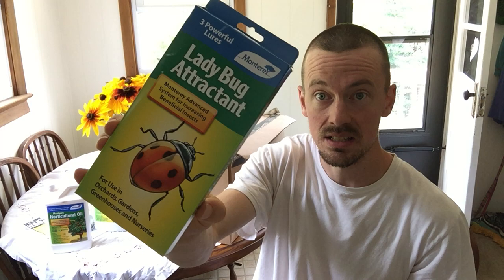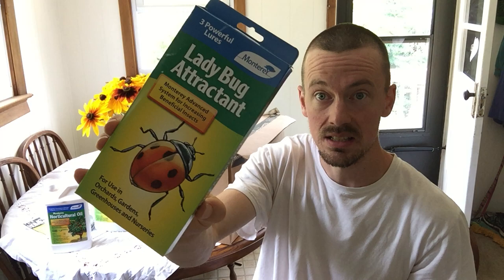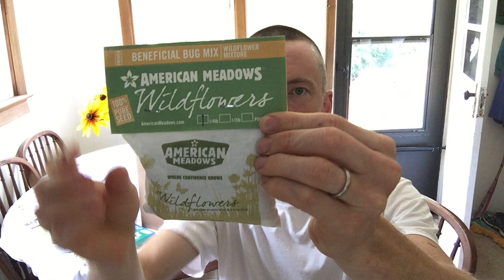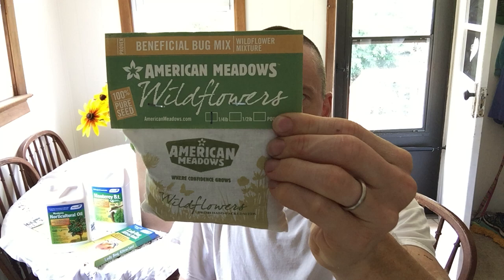The next thing we've got in here is American Meadows wildflower — one quarter pound of wildflower seeds. Included in here are baskets of gold, bishop's flower, dill, rock cress, Siberian wallflower, lance leaf, coreopsis, cilantro — there's a whole bunch of them with sowing instructions. That's really neat.